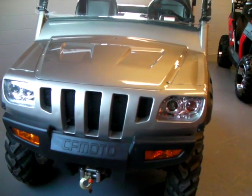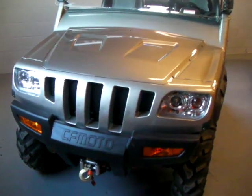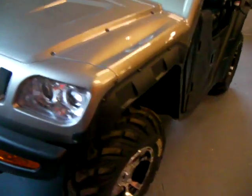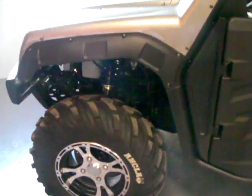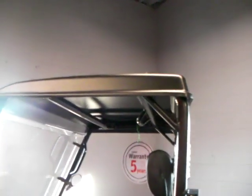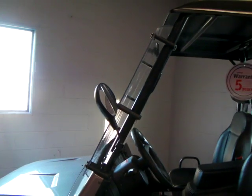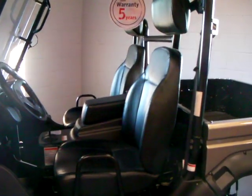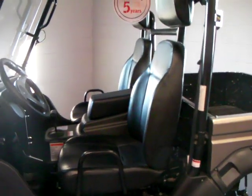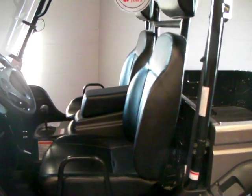Standard features on this vehicle include a factory-installed winch, alloy wheels with aggressive tires, hard doors, hard roof, a full-length windshield, and side mirrors. It also has very comfortable adjustable slider seating, which is unusual for this type of vehicle — but these seats do slide and adjust.